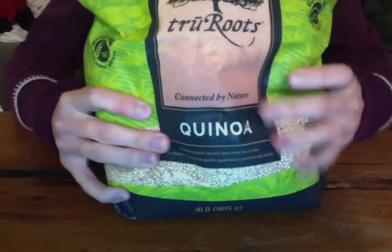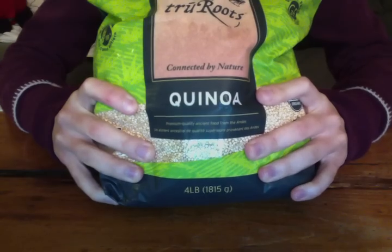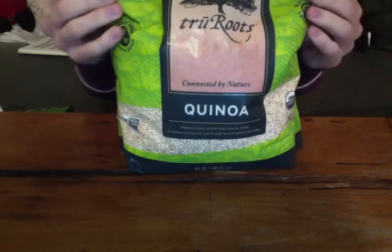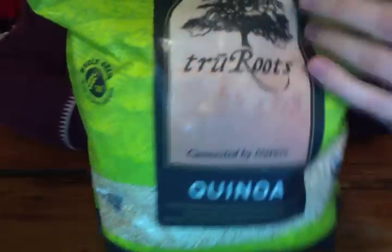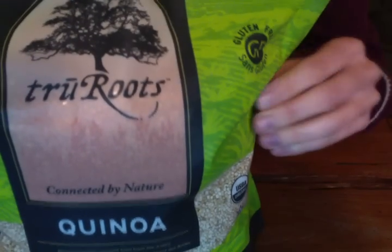Some grains — some quinoa. A huge bag, very heavy. I'll read to you what it says on the back. Nutrition facts per quarter cup.